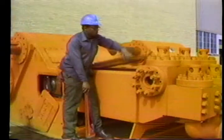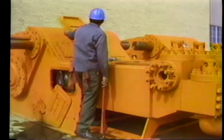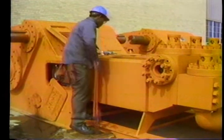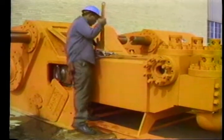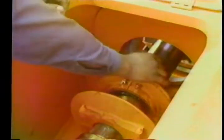Some pumps have a large button on the pony rod that will tear up your rod wipers if you try to slide the diaphragm assembly over it. In this case, you'll have to loosen the pony rod from the crosshead, loosen the diaphragm assembly, and slide the pony rod out of the assembly. This assembly has four wiper rings — point two lips toward the fluid end and two toward the power end.